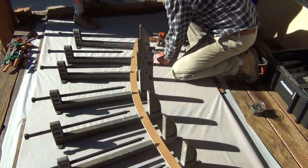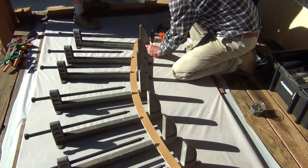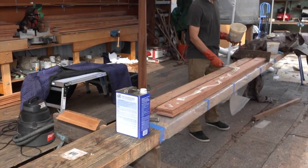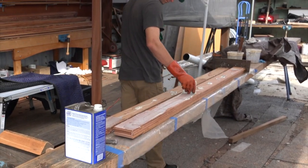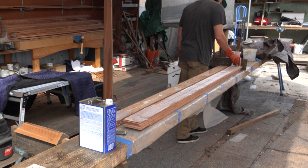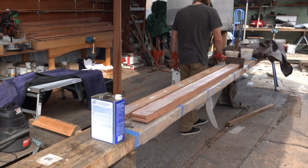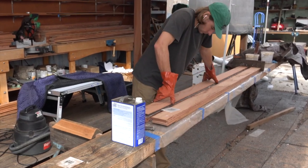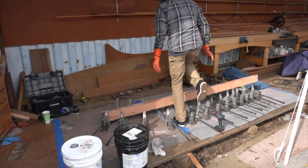We laminate the new frames using these adjustable laminating clamps. I invented these clamps over 30 years ago and they have laminated literally thousands of frames. We make our frame laminates out of a wood called copper. Copper is a tropical hardwood with a high resin content. It takes glue well and it's almost impervious to rot. For laminating the frames, we use a two-part pre-thickened structural epoxy. This epoxy is put out by BJB Enterprises.